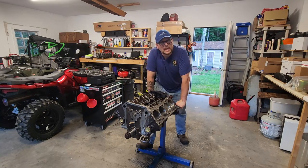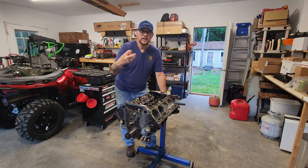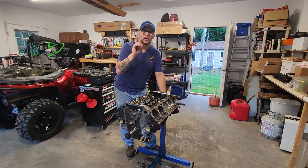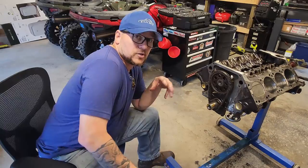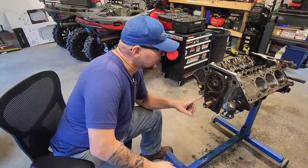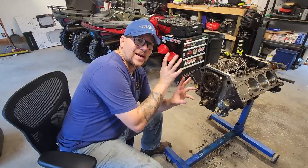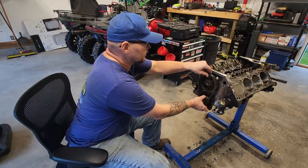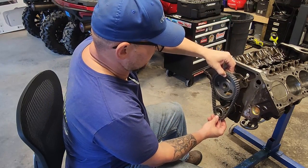Now it's time to get our timing set lined up. I've been reading a lot of horror stories in the forums about the timing set not being clocked correctly and cam timing being all messed up. My idea is to use our old timing set on here and clocked correctly — we have dot to dot that lines up our crank and our cam. If I can take the new one and slide it directly on, then I know that one's clocked correctly as well. Here's our brand new double roller. There's our dot, there's our dot — so we are clocked correctly.